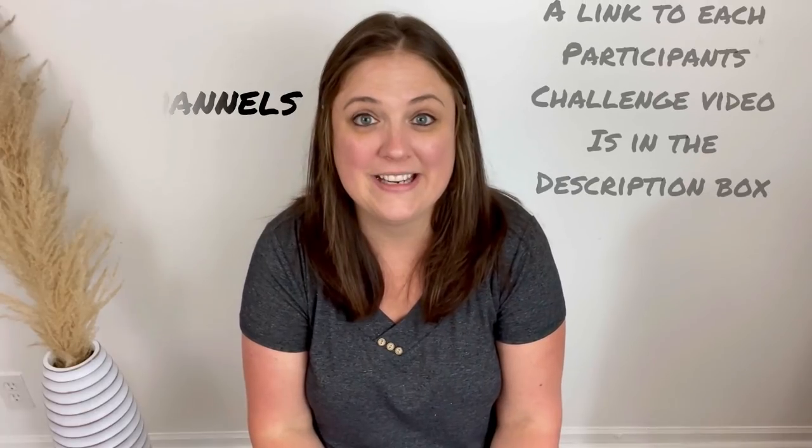Welcome to Flip It Furniture. My name is Amy and today I'm doing the $100 challenge. This is a challenge that was set up by Ashley and Stephen from Henson Home Furnishings. Ashley organized it, set it up, made the rules, did all of it. There are 23 channels that are participating in this challenge.